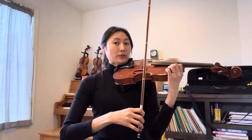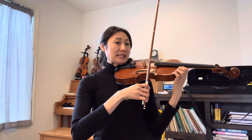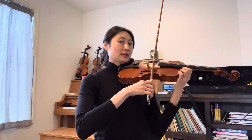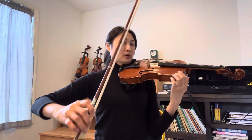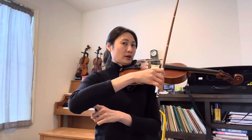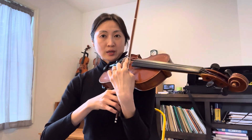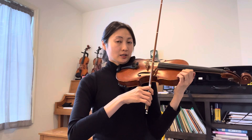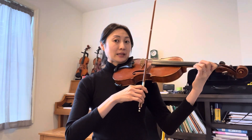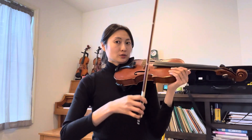Now let's talk about the bow. Look at measure four — it ends on E. As soon as you play E, make a circle with your elbow and arm and relocate your bow on the first sticker, so that we can play another down bow into the next measure.